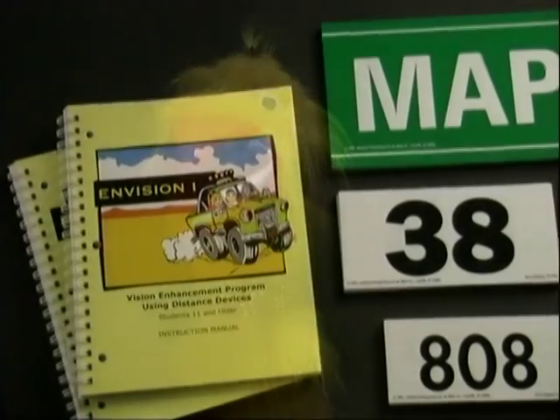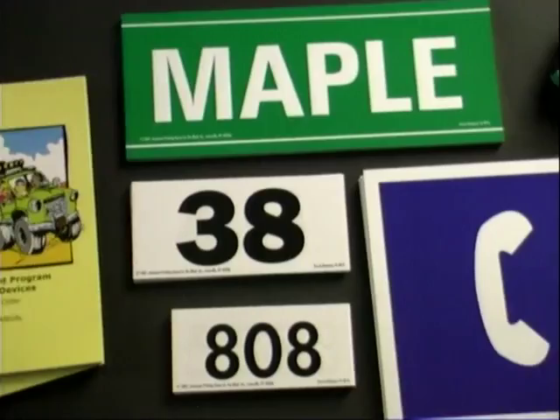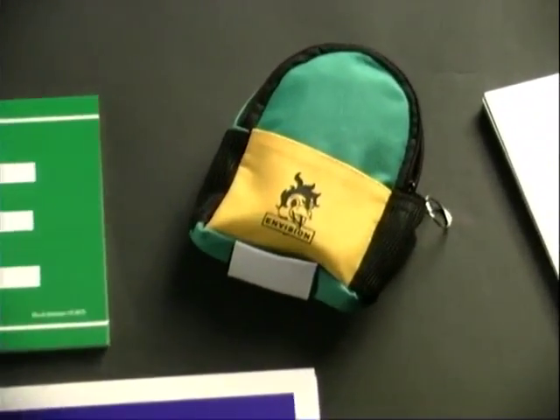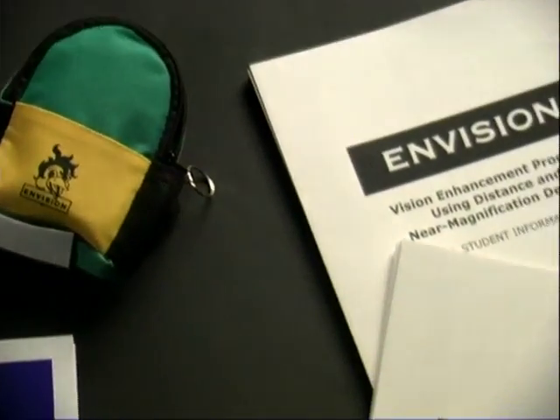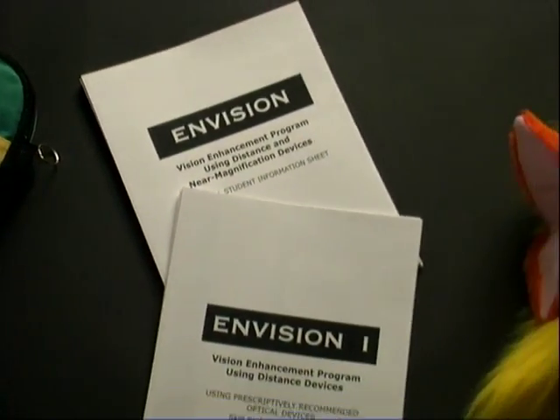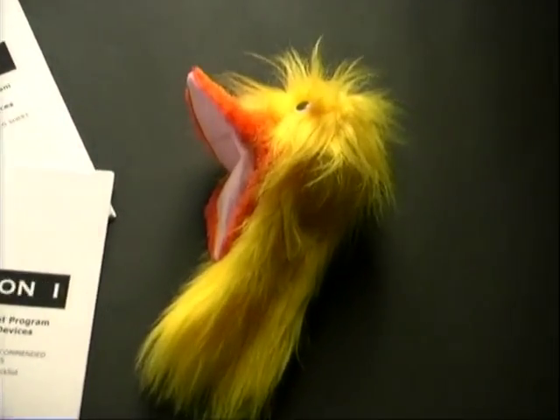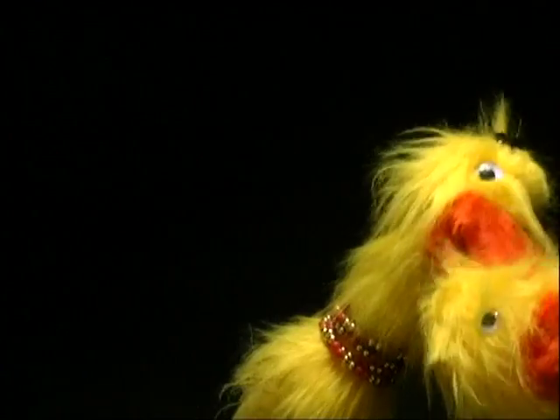You've got your regular stuff like teacher's manuals, distance cards, and roll busters — very important, those roll busters. You've got information and referral forms. And what's this? Is this what I think it is? An imposter! What the heck is she doing here?